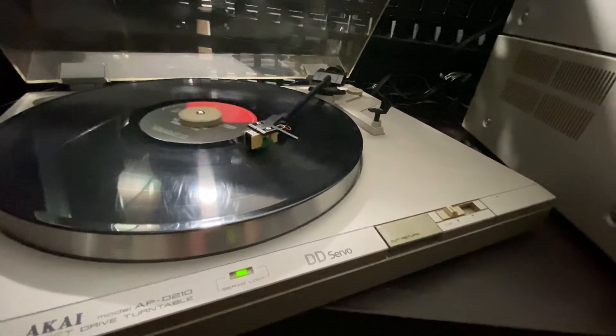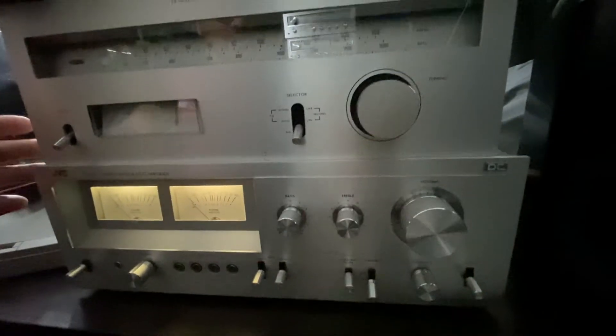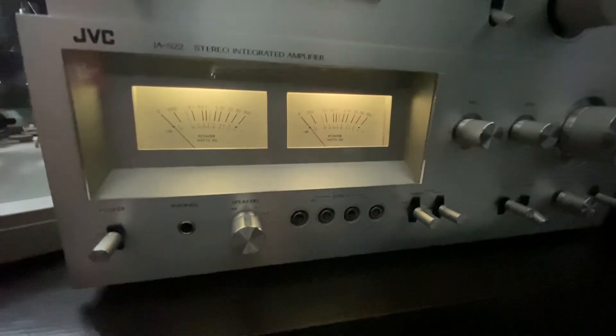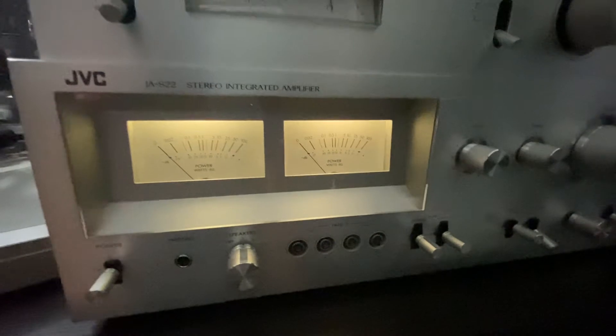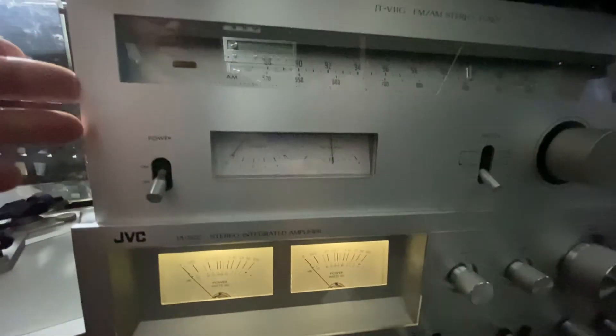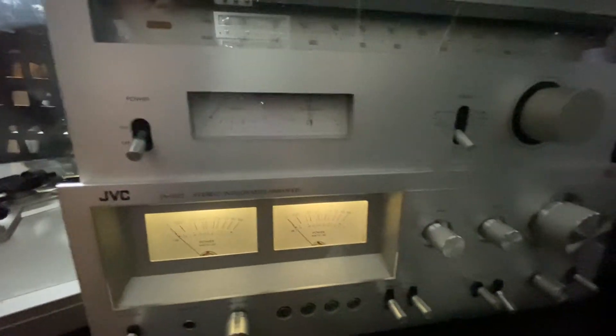Anyway, this is my JVC stereo integrated amplifier — a very nice, cool piece — along with my JVC tuner for radio. I received this the other day and I'm really enjoying the sound. I also have JVC speakers and later on I'm going to make a video with the JVC stereo and speakers so you guys can hear it in my next video.